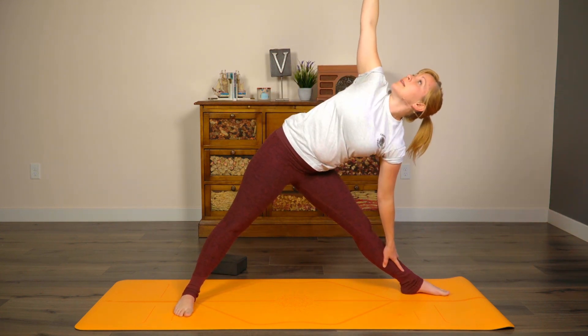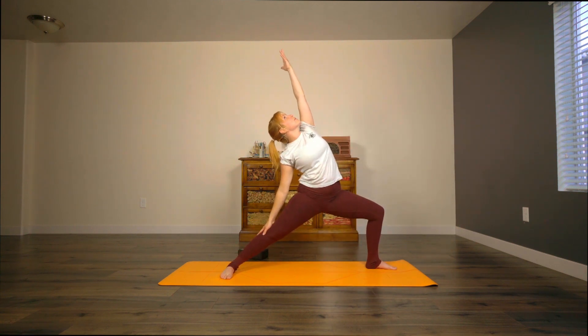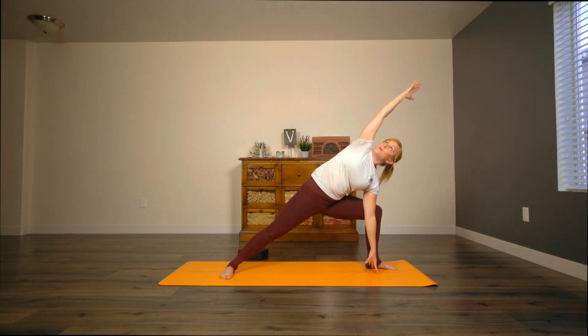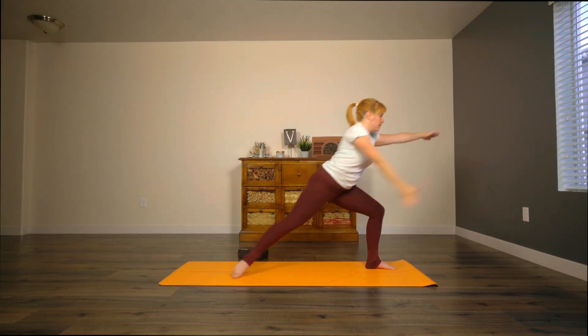Moon salutations are meant to be a little bit more cooling than heat building, so please feel free to use props. Go ahead and angle your back foot so it's parallel with the back edge of the mat. Let's turn to bring the gaze up toward the sky so that we are in triangle now. Don't place any pressure here — we're just gently resting it, or you can be on a block. Bend that front knee, come back for a reverse warrior. Inhale over for side angle — make sure you're extending through both sides of your body. And on an inhale, come up for warrior two. Come to stand.